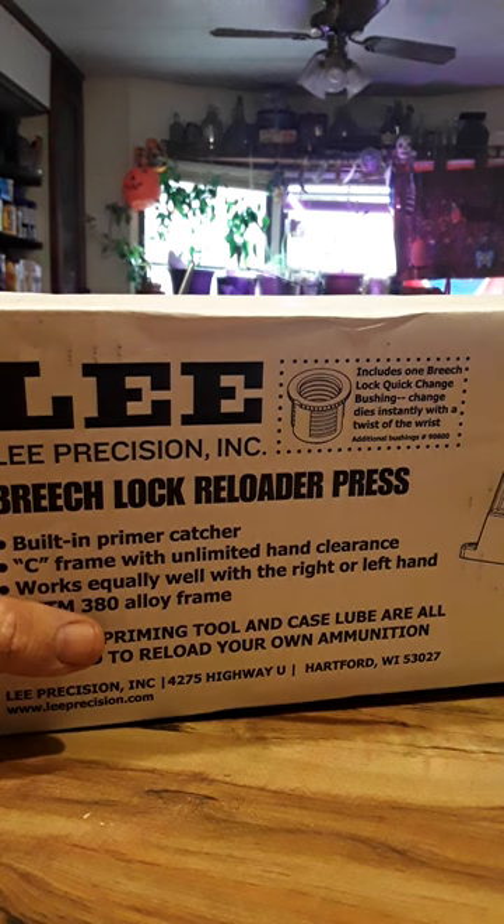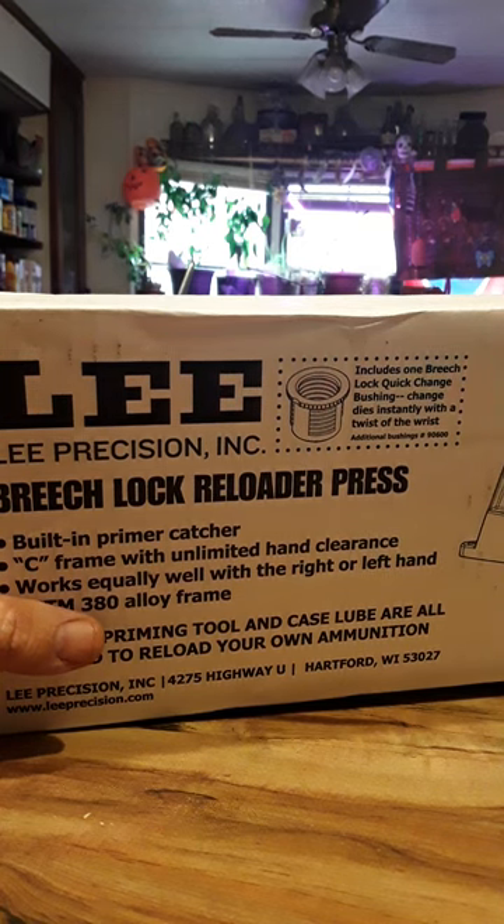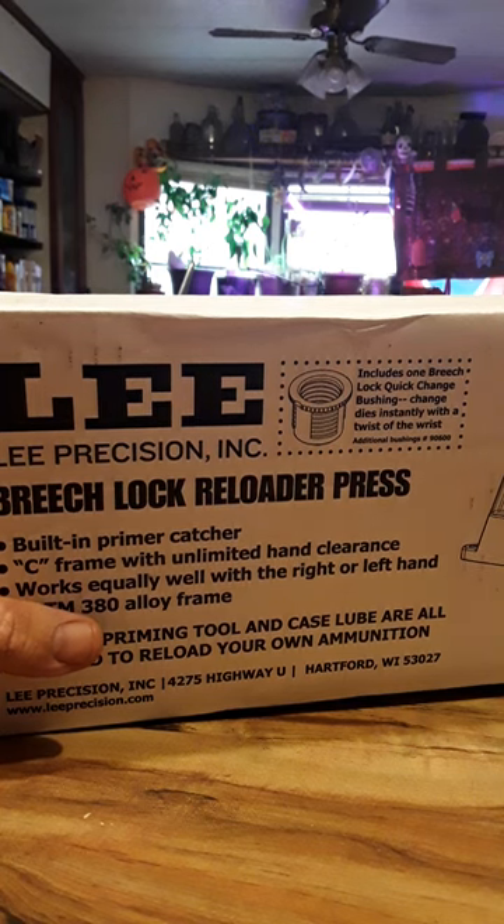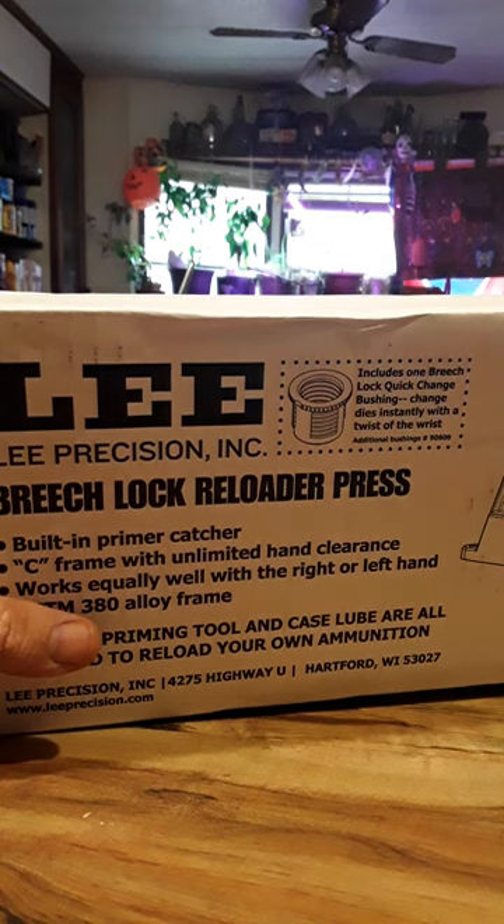I listen to people who say once you reload 10 casings, you need to remeasure to make sure your stuff is accurate. I have a triple beam and also a Frankfurt Arsenal scale. I've been acquiring reloading equipment since I'm not wealthy and don't have a great income — getting one piece at a time, kind of like that Johnny Cash song about building a car piece by piece.